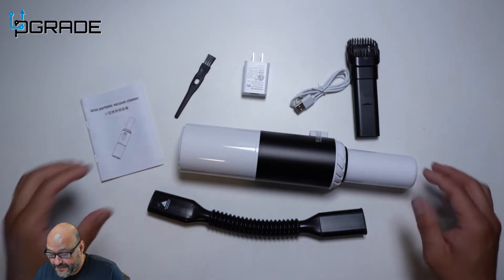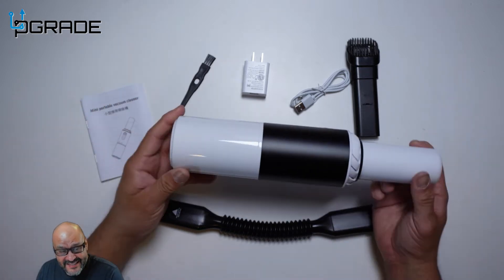This is everything you get in the system itself. The vacuum itself is a little heavy — it has some weight. It's about a pound.